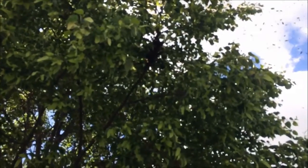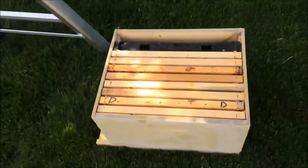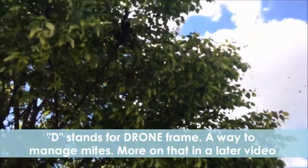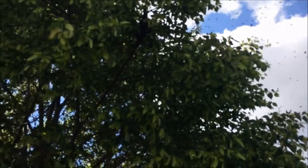This is one reason to always be prepared for swarm season. I had a ladder and a bee box in the car with me, so I'm prepared. A little bit of lemongrass oil and hopefully we can get the girls down in there — we'll see what happens.